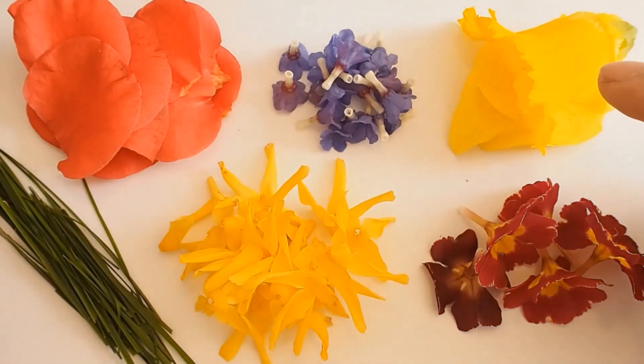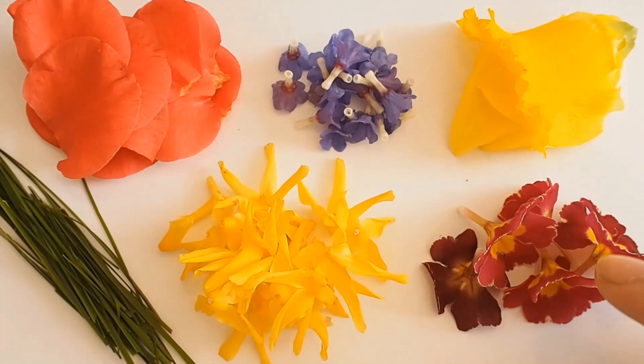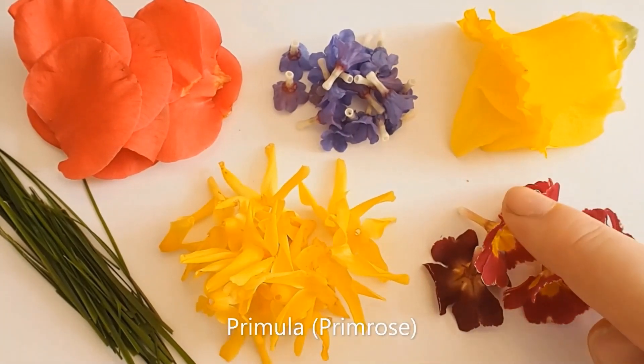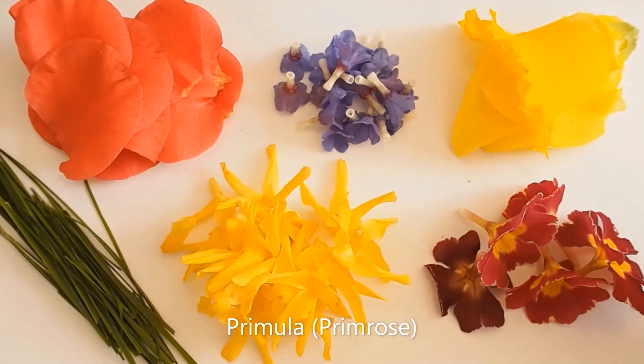And then over here we've got good old daffodil flowers, and I also put the corona in there as well. Narcissus is the Latin name for this plant. And then down here we've got the humble primrose — a really nice red rouge coloured primrose — and its Latin name is Primula.